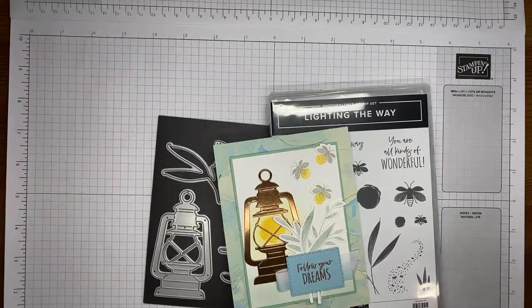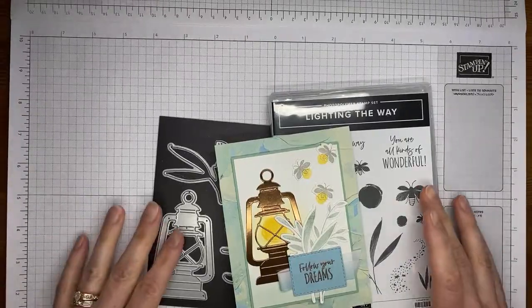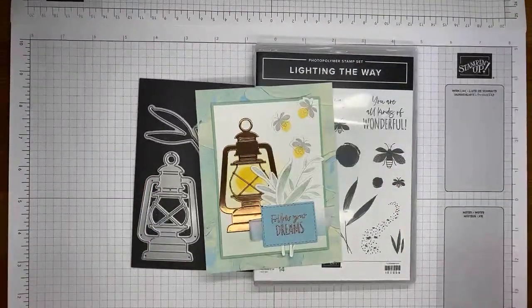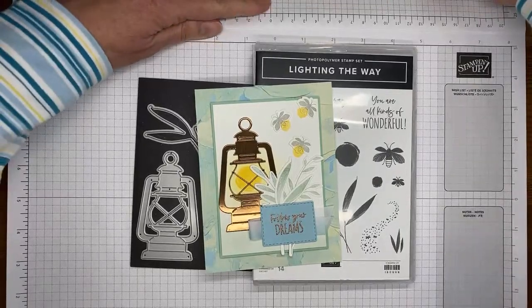Hello and welcome to another Stamp with Amy Kay YouTube Live. Today I'm going to show you how I made a card with the Stampin' Up! Lighting the Way stamp set bundle, which is one of the bundles from the new upcoming mini catalog.